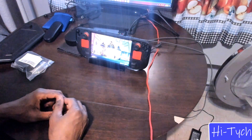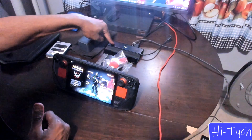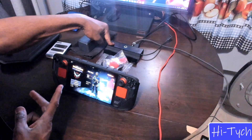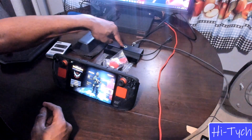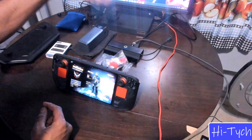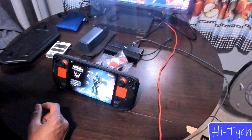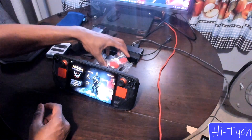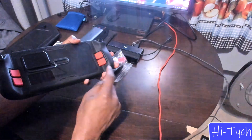The next thing is the dock. I've used both docks for the Steam Deck and I'll have them both in the link description. This dock is great — it has a power button that lets you disconnect the Steam Deck or your external hard drive without unplugging anything, which is pretty cool.